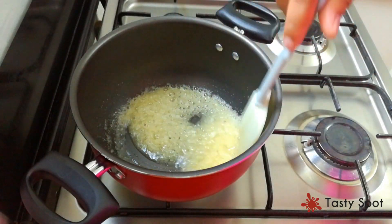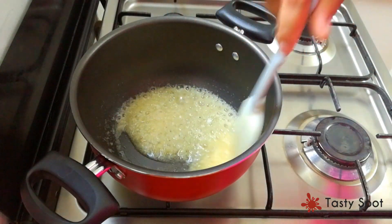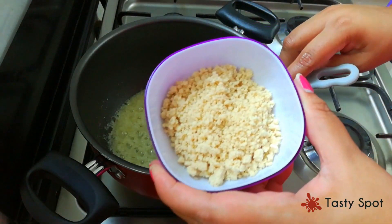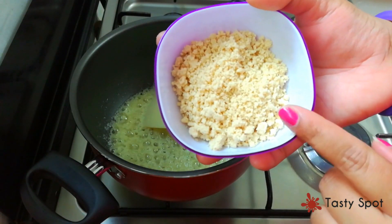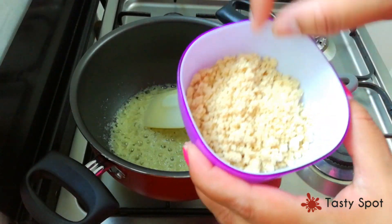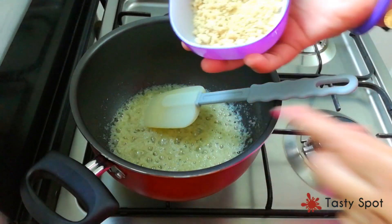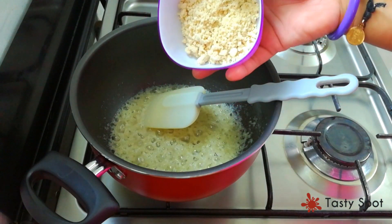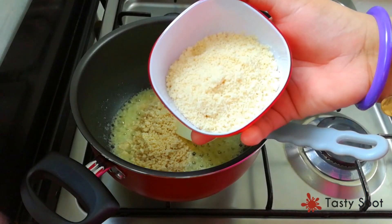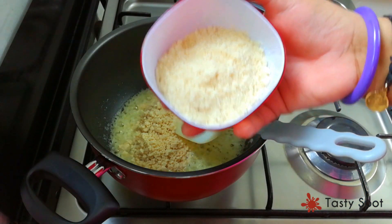I am going to put the cashew nuts in this bowl and add them to the mix. Add 1 cup of cashew nuts, add 1 cup of bread, and mix it together.